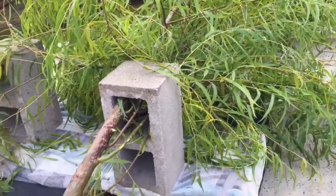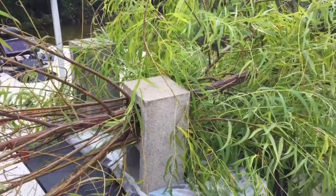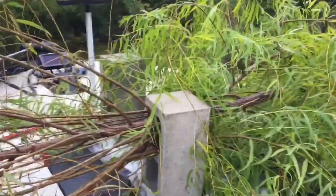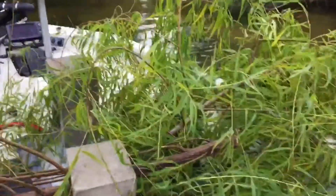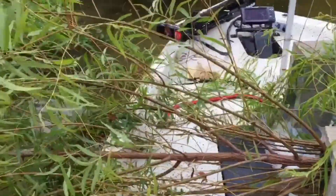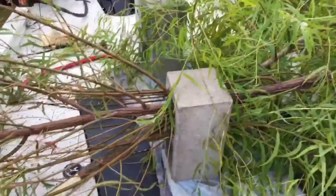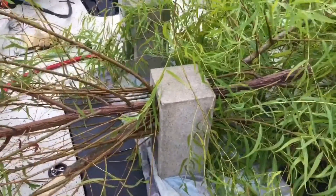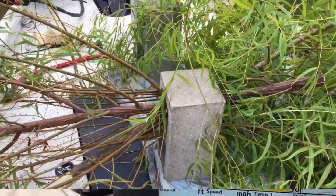Pull the branch from right to left through the top hole. Your next branch you'll want to pull in from the left side and pull it to the right. As you can see, we're starting to accumulate a lot of brush in the top hole of this block. What you want to do is pack the top hole as full as you can get it, but only use the top hole, and then we're going to go sink one.